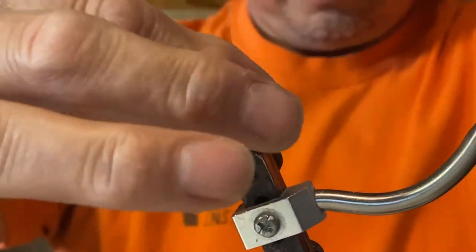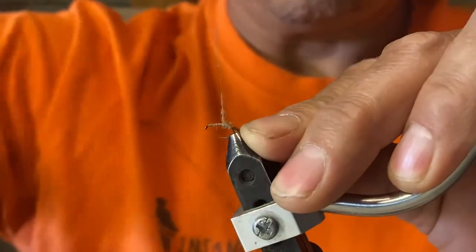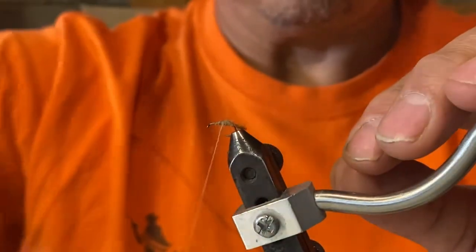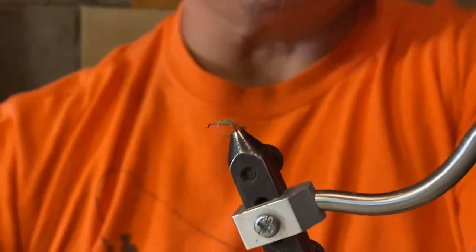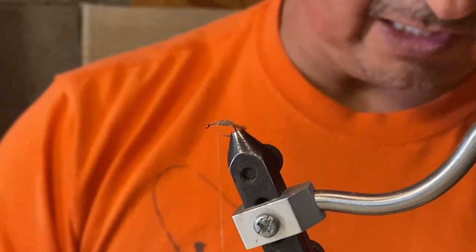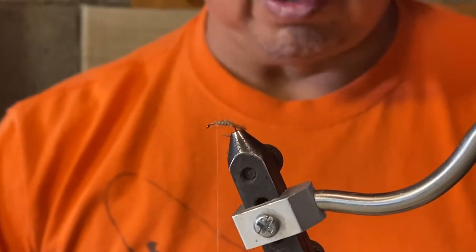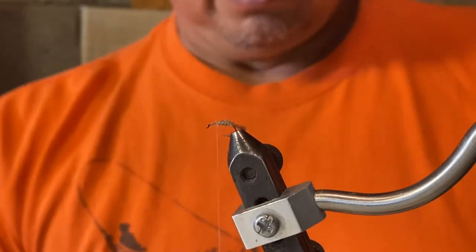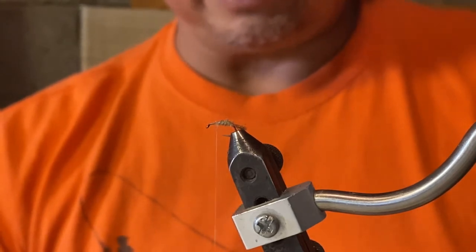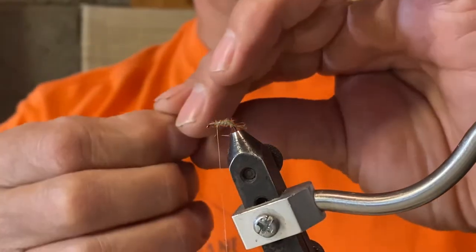Once you've got your dubbing on — and that wax helps keep it tight — you basically wrap your dubbing to create the body as you go forward, keeping it nice and segmented and even. When you get to about three quarters of the way up the hook, you're going to tie on your post, which is going to be a CDC puff — you can tie one or two CDC puffs. What the CDC does is it traps air bubbles when you apply a dry floatant to it. If your puff is too long, don't worry because you can always trim it down.